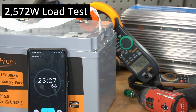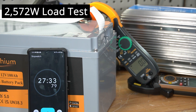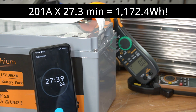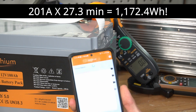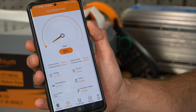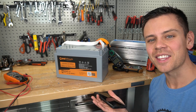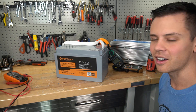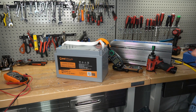23 minutes of 200 amps from a single battery — that is insane. Over 27 minutes of runtime at 200 amps. We opened up the app and the state of charge is zero percent, so this battery is totally done. They were not lying. Usually when batteries have high continuous discharge ratings, they cut off after like five minutes. So this is pretty cool.